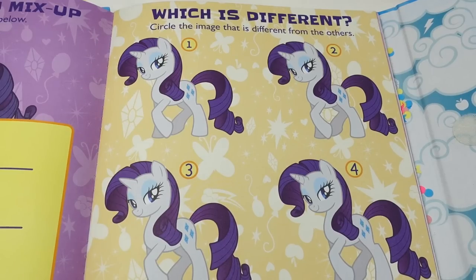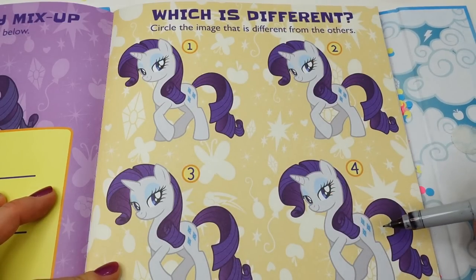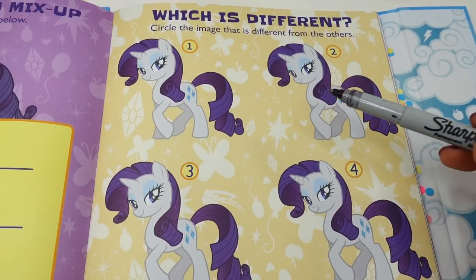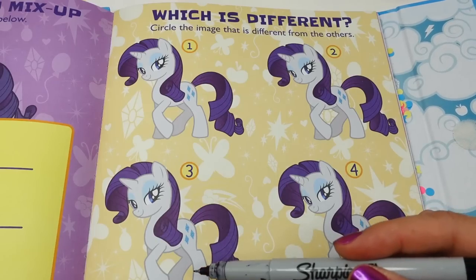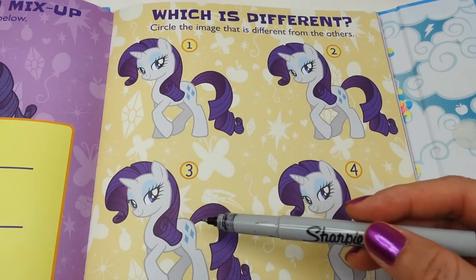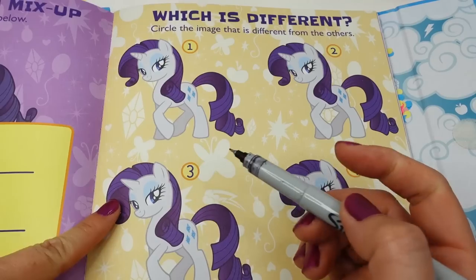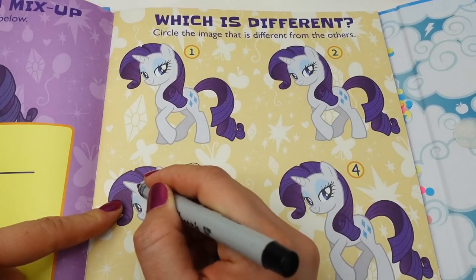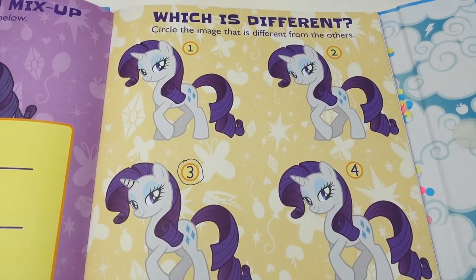On the next page it says 'Which is Different — circle the image that's different from the others.' Let's take a look. The eyes are all the same, the cutie marks are all the same, the tail looks the same, the legs look the same. Let's check her mane and her horn — oh, take a look! Number three: her horn doesn't have the lines. So I think it's number three. We can actually draw it in. Here we go!